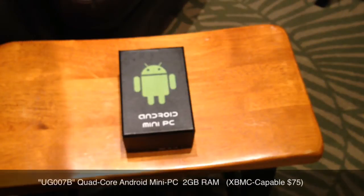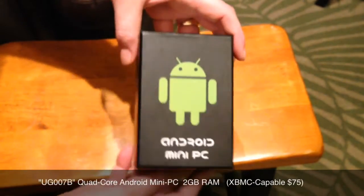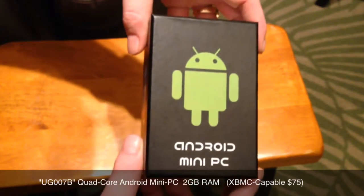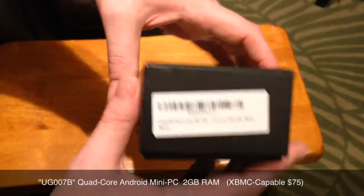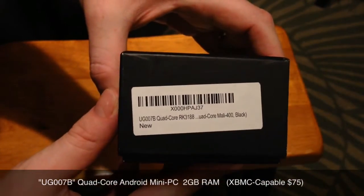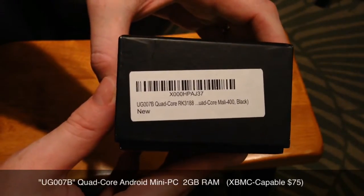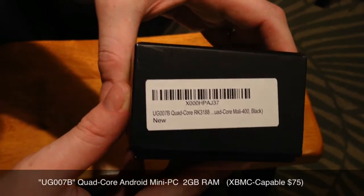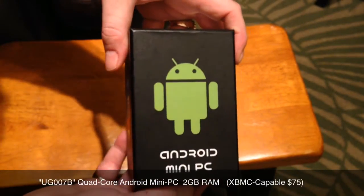What up YouTube, this is Supercharged West and I got a brand new device to show you guys today. It's called a UG007B and it's an Android mini PC. It's capable of running XBMC, and as you can see right there it's quad core, it has Mali 400, and it's 2 gigs of RAM so it's got plenty of space to run those apps at the same time.